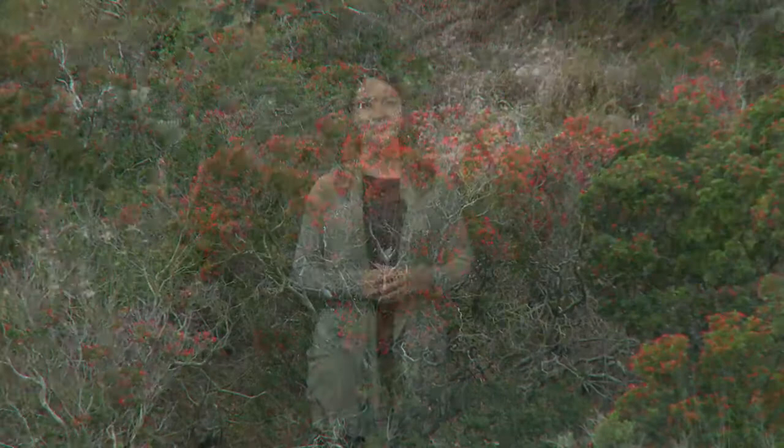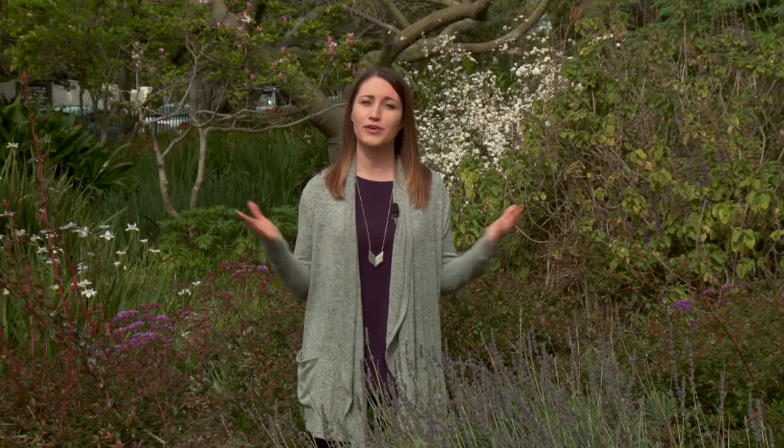If you think Toyon is the right fit for your landscape, you can pick one up at your local nursery. Well, that does it for this episode. Remember, you are the agent of change and together we can create beautiful, climate-appropriate gardens. There are lots of resources online to help — visit waterwisesb.org for tips or to view past episodes. If you have any questions or comments about the show, you can give us a call at 564-5311. I'm your host Becky Davis — keep it WaterWise, Santa Barbara.